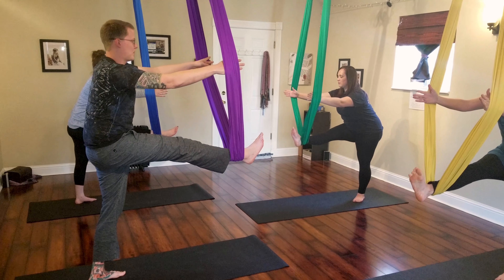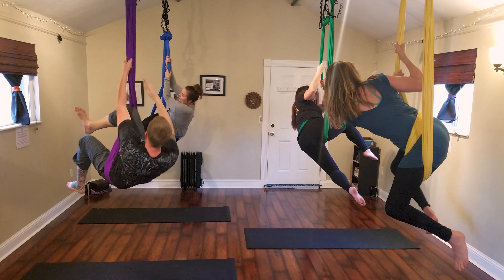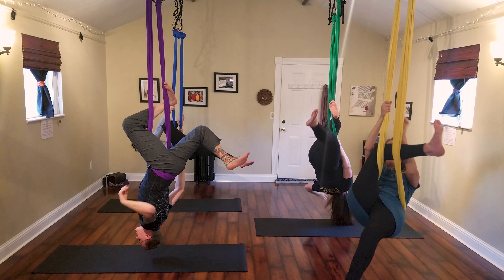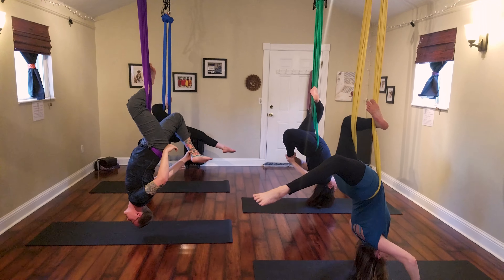This class requires some decent upper body strength and comfort with inversions, as well as a desire to progress with your strength and flexibility. Inversions become part of sequencing postures so that we can build on your body awareness and your ability to breathe well while finding physical and mental challenges.